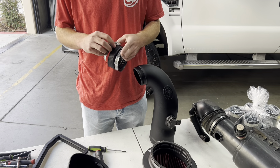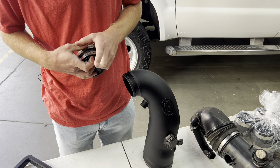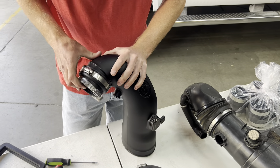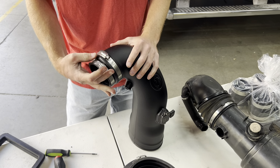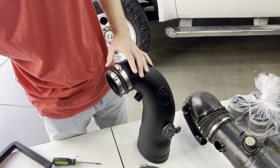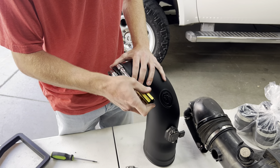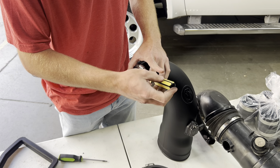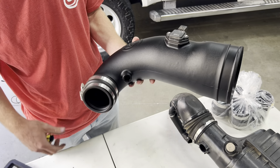Next, we're going to get our coupler onto our intake tube — we're ready to install on the truck. To do so, put the bigger hose clamp on the bigger side, the smaller hose clamp on the smaller side, and slide this on. I'm going to get the intake side tightened down with a flathead or nut driver, and we'll leave the turbo side loose until it's on the turbo in the truck. Make sure the clamps are pointed upwards on this side once they're installed.